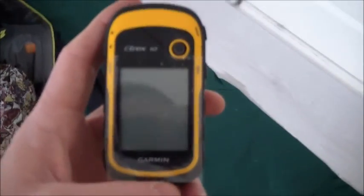GPS — I'll be taking that as well. This is my pack, a Gregory Stout 65. Really good pack.